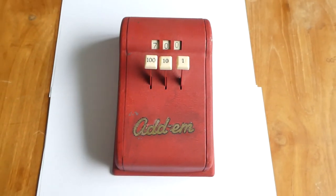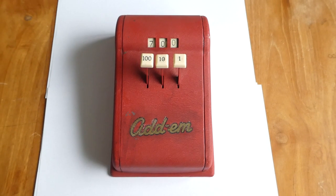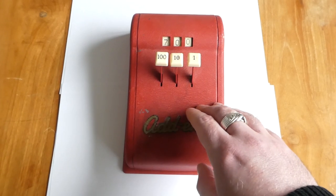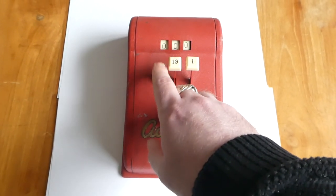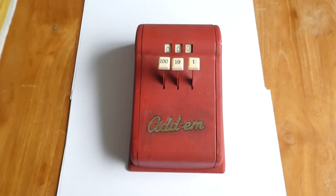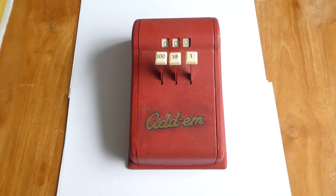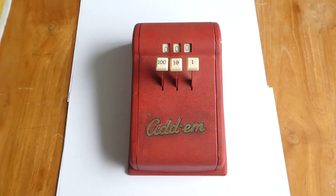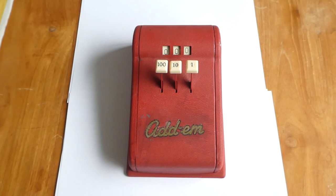There is no clearing mechanism, so to reset the register to zero, you have to set each digit to zero by pressing the buttons, starting from the right all the way to the left. The Western Stamping Company continued making toys in America until around 1975, and then all their production was outsourced to Japan, Korea, and other Asian countries.